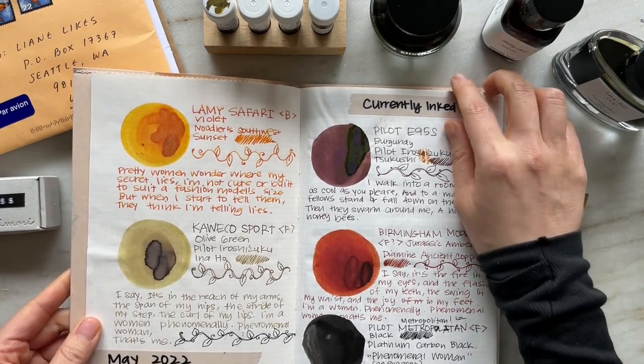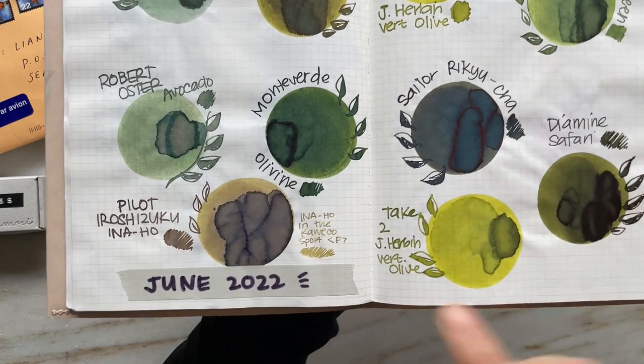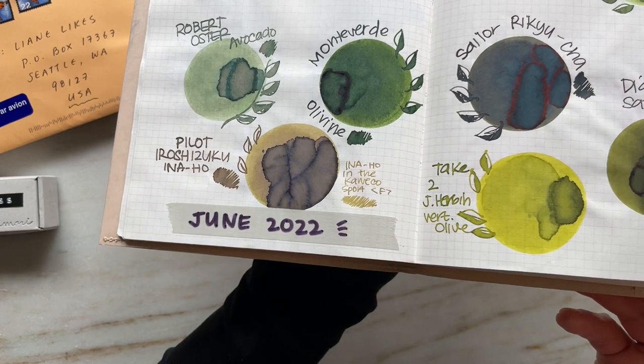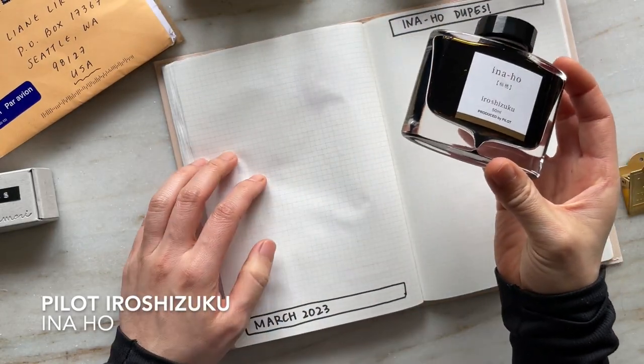It's this beautiful ink that's not necessarily green, not necessarily blue — or brown, I mean — and not necessarily that golden yellow. I compared it with my olive greens, and you can see that it's more brown than the others.